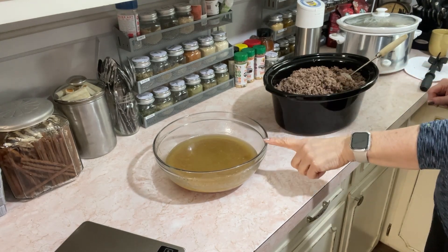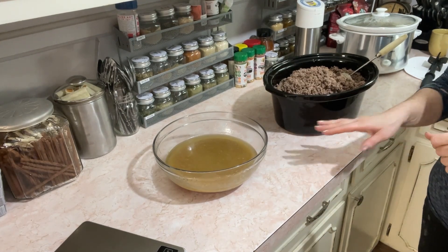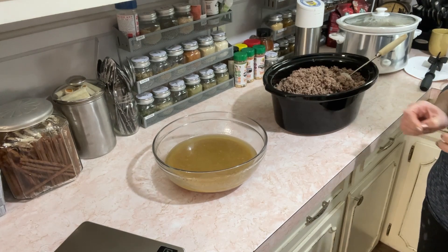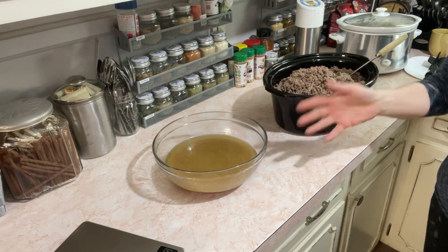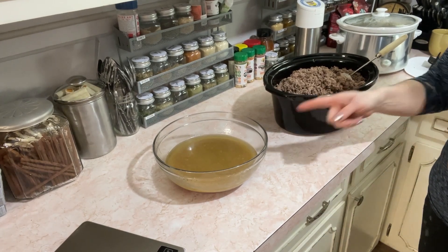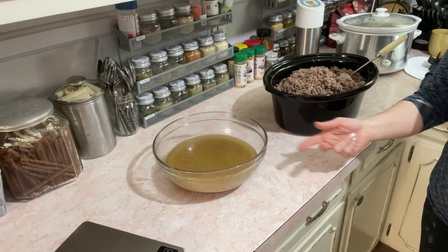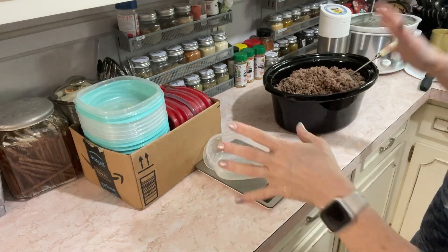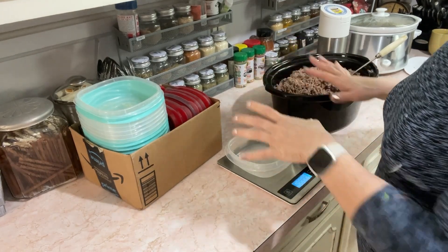I'm going to put this in the refrigerator and let it separate. I use the fat — if there's very much — to make fat bombs for the dogs. I can pour the broth liquid off and save that for broth later. I just keep this in the refrigerator till they separate and the fat gets really solid. Here's where the magic happens: I weigh my meat out.